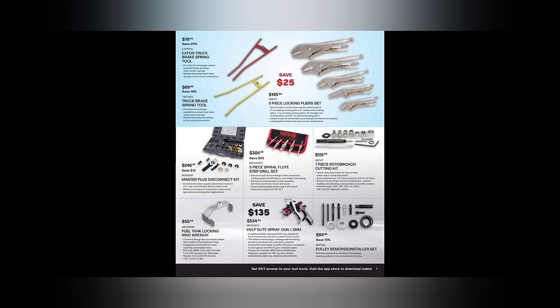We've got the five-piece spiral flute step drill bit set at $304. We've got the seven-piece Rotobroach cutting kit for doing spot weld cuts — those are really handy. Those Rotobroach cutters have been around forever. If you're doing spot weld cuts, hole saw cuts, or just making little holes, those things are definitely the cat's patootie. Great for fabrication, running loom wire holes. Fuel tank locking ring at $55.50.